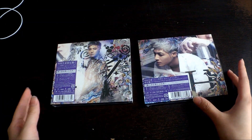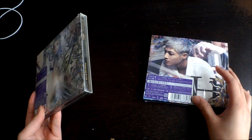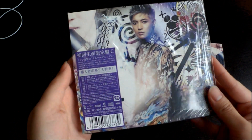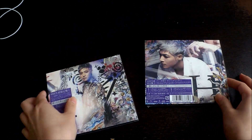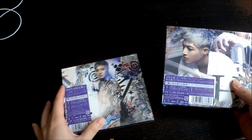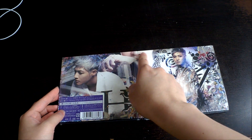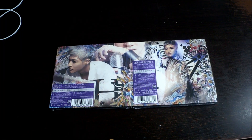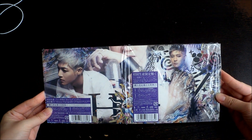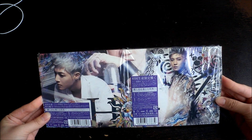So onto the album — I got two different versions and I will tell you why later. This is the C version and this is the D version. Something I realized is that if you put these two together it actually creates a bigger picture.